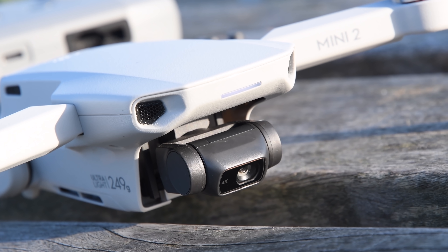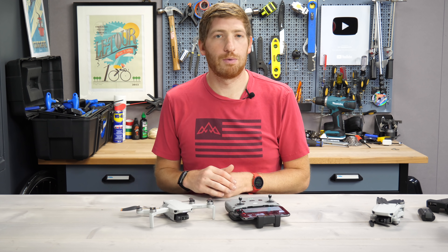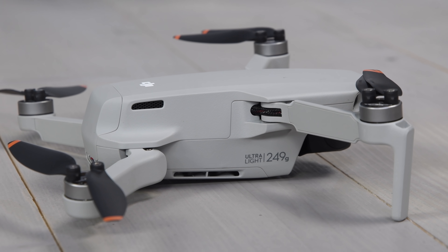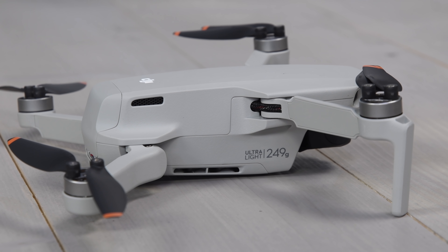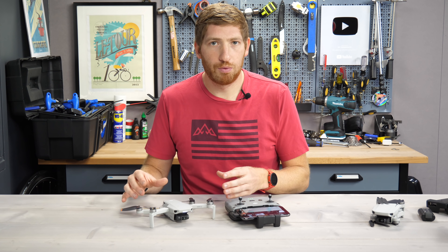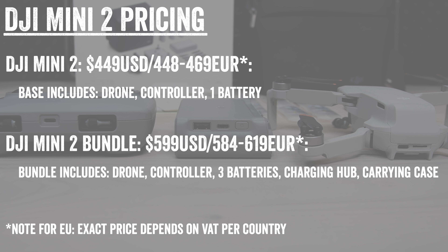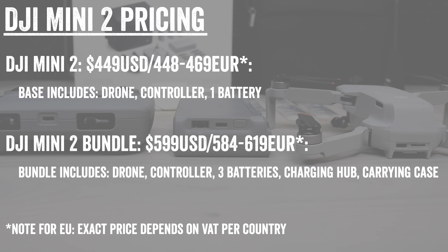Number one of the things that stayed the same: the 249-gram weight, which keeps it under certain regulatory rules depending on which country you're in, mostly around registration and licensing. That's also 199 grams in Japan, where they have a smaller battery but the same shell otherwise. The pricing is at $449 US for the base unit, and then it jumps up for the bundle — I'm throwing those prices on the screen right now.